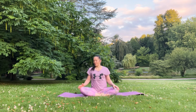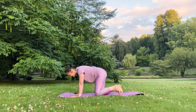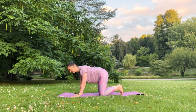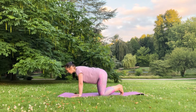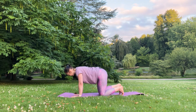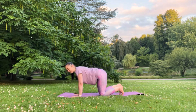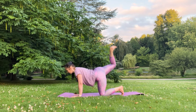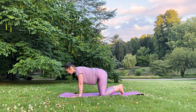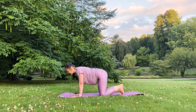Go to Marjasana or cat pose. Place your wrists under your shoulders, tuck your feet, navel inside, shoulders out of the ears. Inhale, lift your right leg safe 90 degrees until your knee is in line. Release — inhale up and exhale down, continue: inhale and exhale, inhale and exhale.